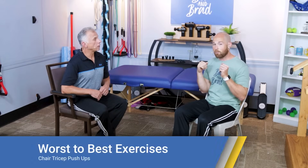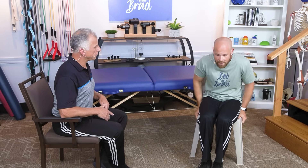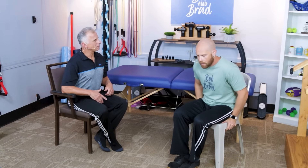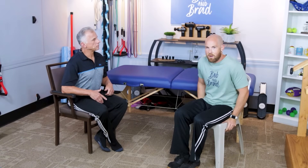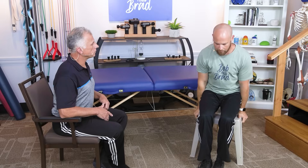The next exercise is arm tricep pushups using a chair. If you have armrests, use those; otherwise put your hands on the seat and extend your elbows, working your triceps. Does it work the triceps? Sure, but the range of motion is very limited — maybe only 20% of the full range. However, you're also working the shoulder complex, which is really useful for pushing up off an armrest.